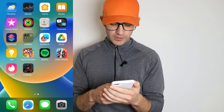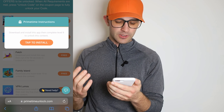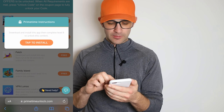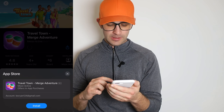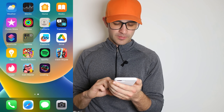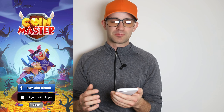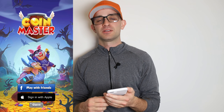For my next one I'll do Travel Town — this is another game, I've got to get to level 9. I'm gonna tap to install, it brings me to the App Store and I press get to install the game. I don't want this video to be too long — getting to level 3 in Coin Master will probably take me about 5 or 10 minutes and won't be that exciting to watch, so I'm just gonna cut back to when I've completed the instructions for both apps. Just hang tight guys.